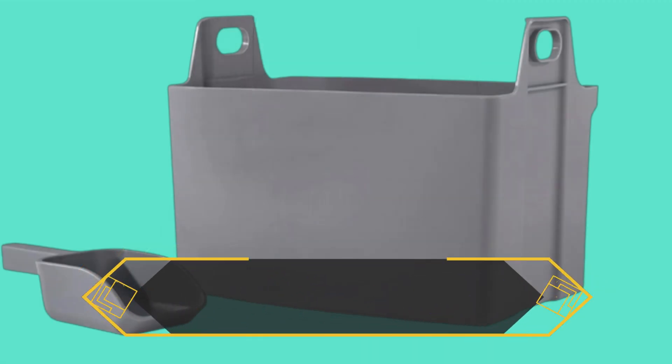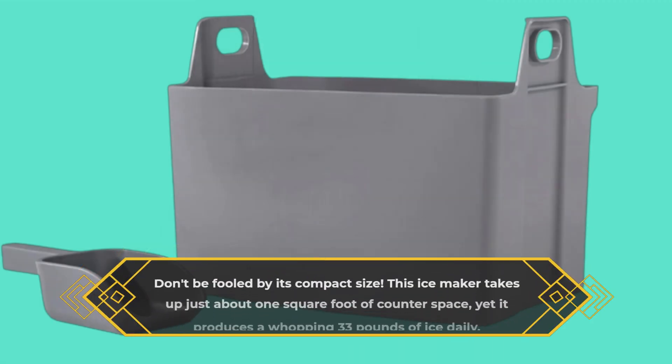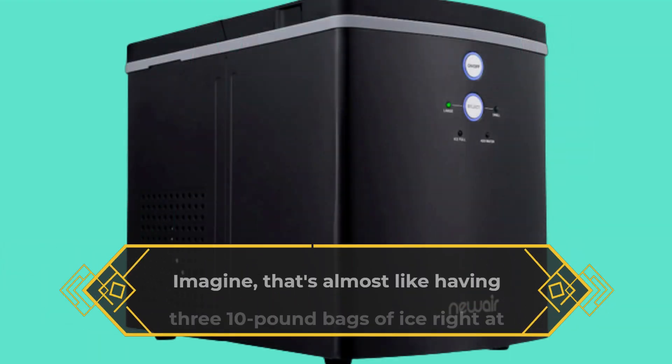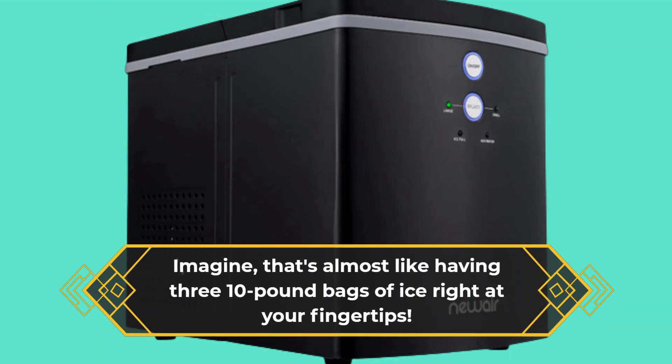Don't be fooled by its compact size. This ice maker takes up just about one square foot of counter space, yet it produces a whopping 33 pounds of ice daily. Imagine — that's almost like having three 10-pound bags of ice right at your fingertips.